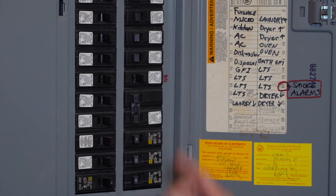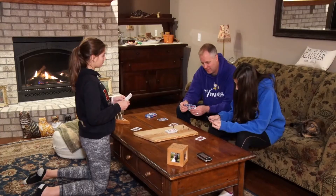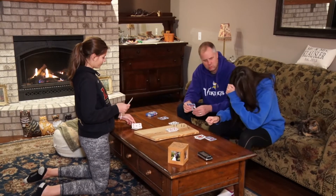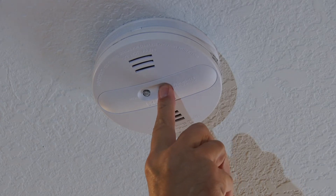Flip the circuit breaker to restore power and test the alarm. For the safety of your family, you must have working smoke alarms on every level of your home and in every sleeping room. Test the alarms every month and replace the battery every year.